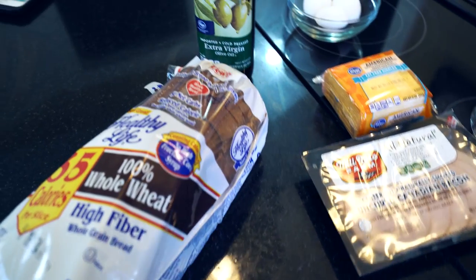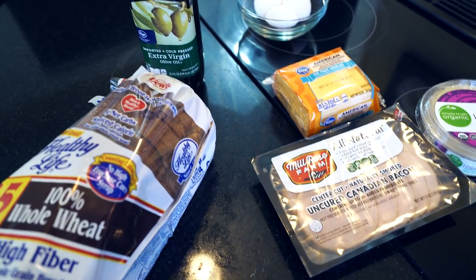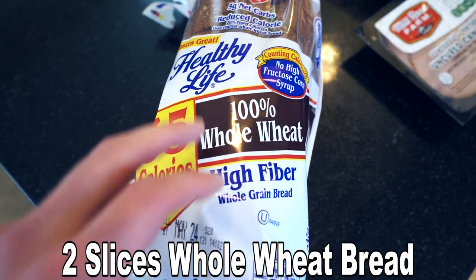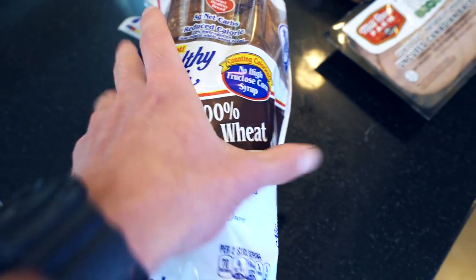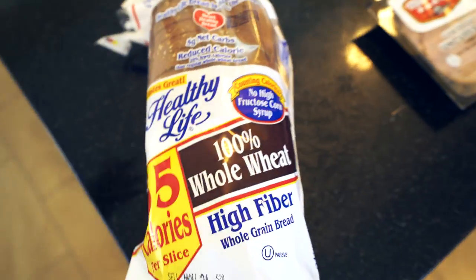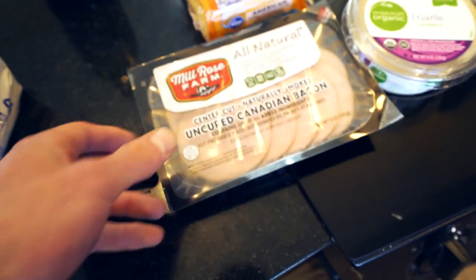Per typical recipe video fashion, I'm going to go over all the ingredients you're going to need to make this recipe. Starting off, you're going to need two slices of whole wheat bread. I'm actually using this brand right here by Healthy Life — two slices of this only has 16 grams of carbohydrates and 5 grams of fiber, so really good brand here. Use whatever brand you'd like, just make sure it might affect your overall macro count.